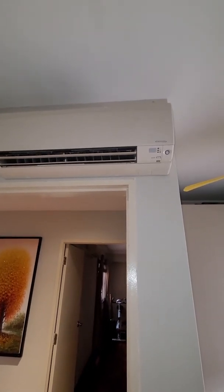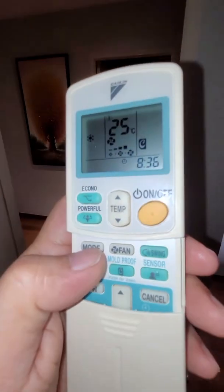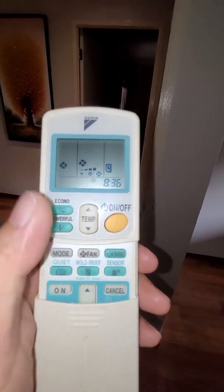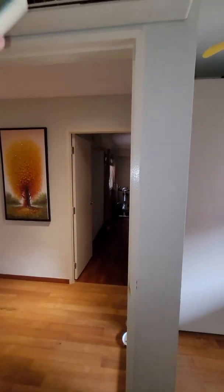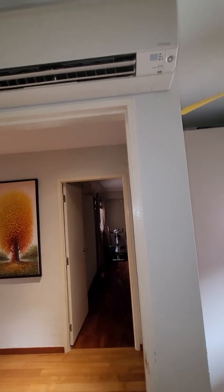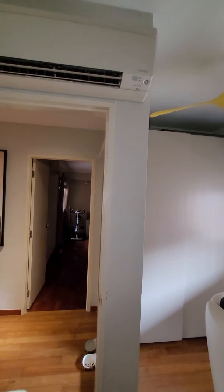If your aircon doesn't come with a mold proof function, I strongly encourage you to do it manually. For a Mitsubishi aircon, you have a fan mode — just toggle it to fan mode instead of switching off the aircon. However, it will not automatically shut down after two hours, so you have to manually turn it off after two hours, which can be quite a challenge.